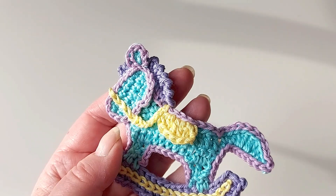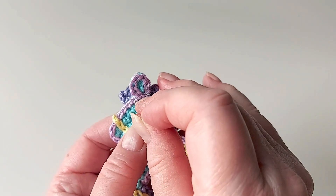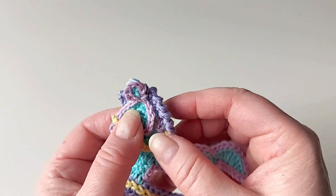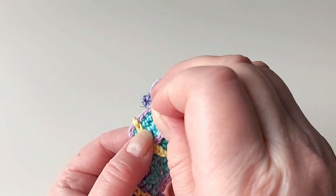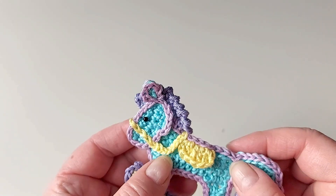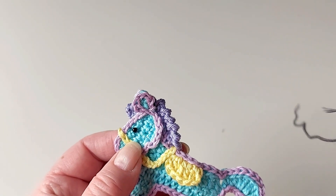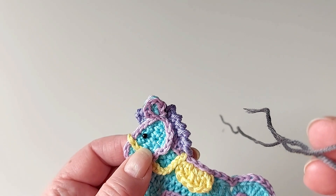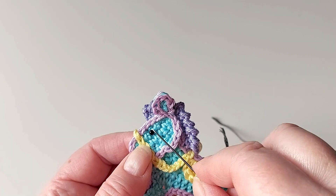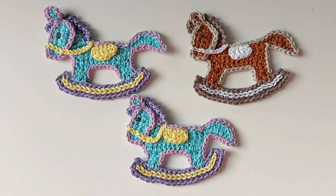That's it! The last thing to do is the eye. I think it's a good idea to use a black pin to try out where the best place for the eye would be so that the horse looks nice. When you decide where the eye goes, just get some black thread or yarn - or dark gray or dark brown - and sew a couple of tiny stitches in there for the eye. Here we are - it's done! I steamed it a bit because it's cotton. Enjoy making the rocking horses, and also check out this other applique - a cute bunny rabbit.